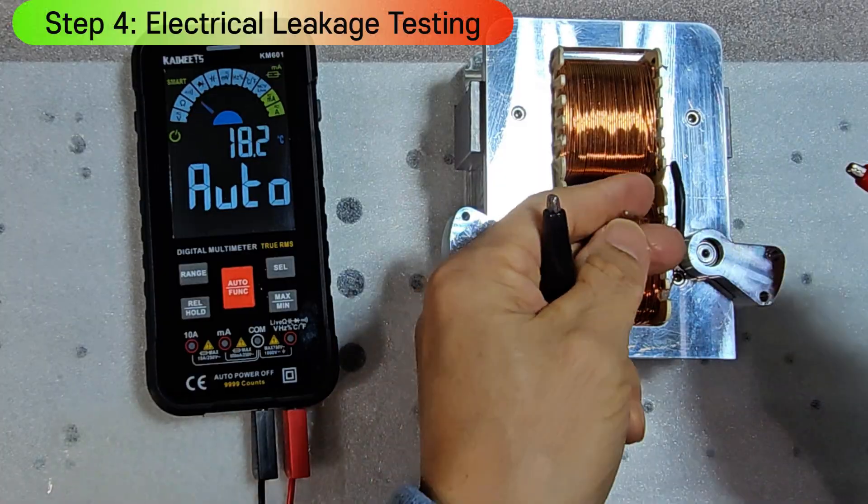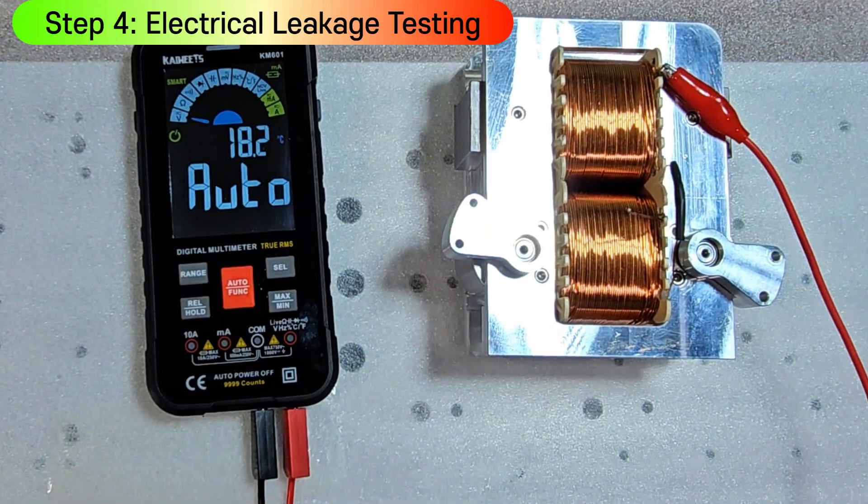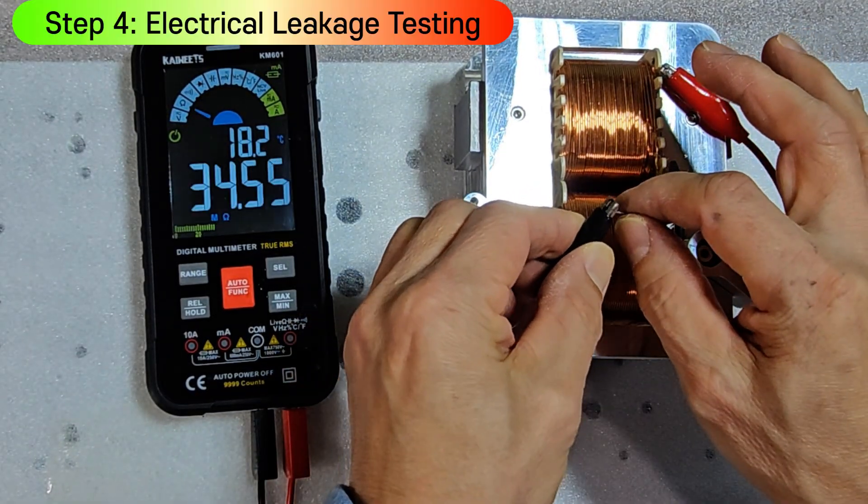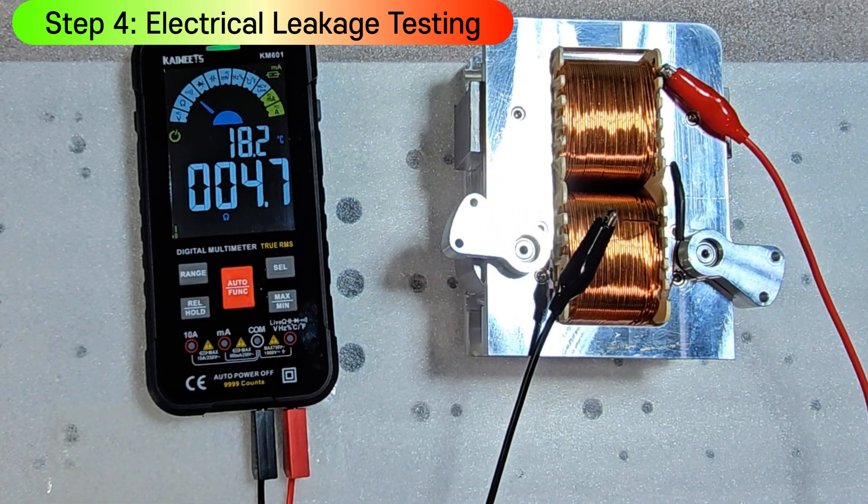This is a test to detect any electrical leakage caused by contacts between the coil and nearby metal parts. No leakage was found — it's fine.